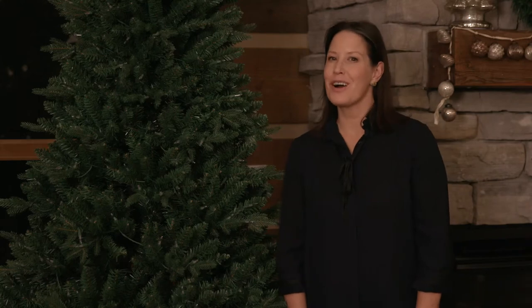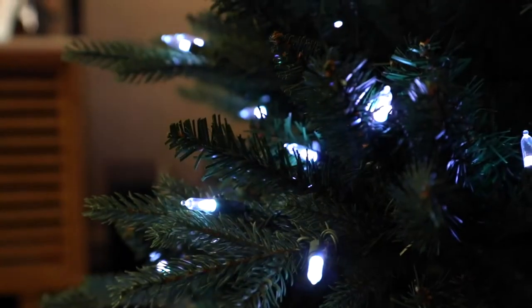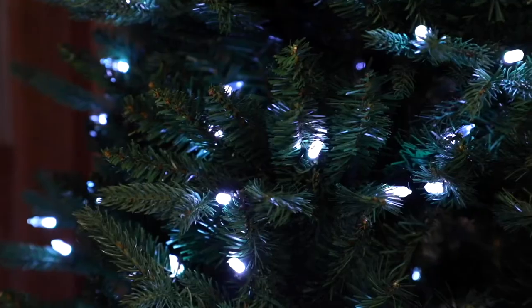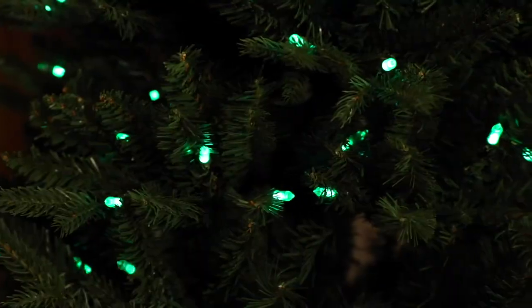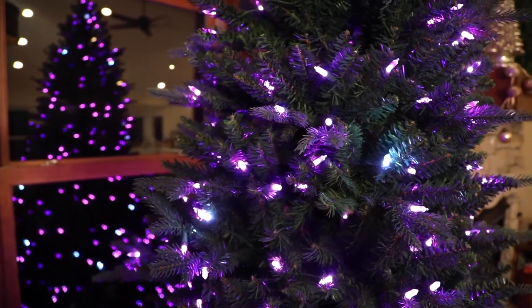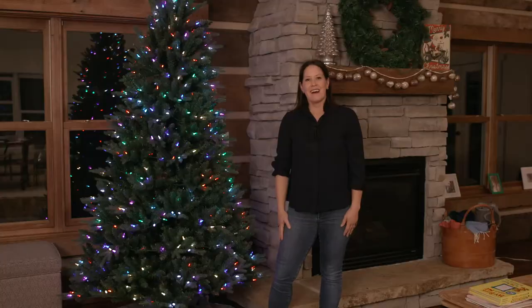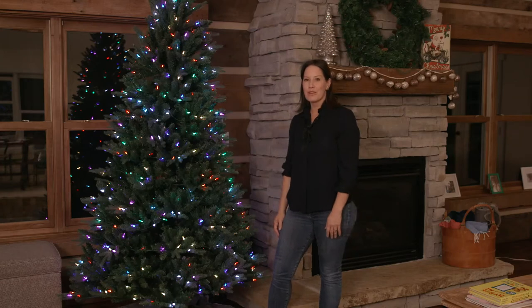Alexa, turn my Christmas tree on. Alexa, set my Christmas tree to red. Alexa, set my Christmas tree to firefly. Alexa, set my Christmas tree to fade. Alexa, set my Christmas tree to multi. Alexa, set my Christmas tree to sparkle.